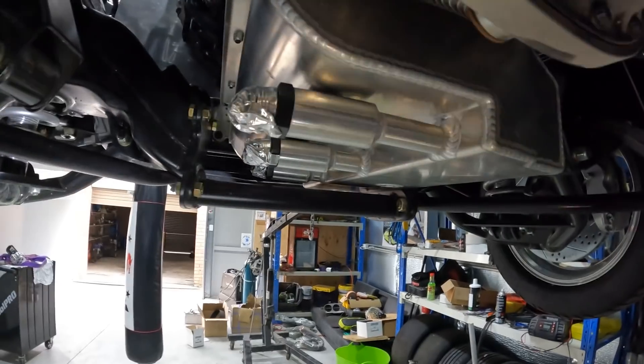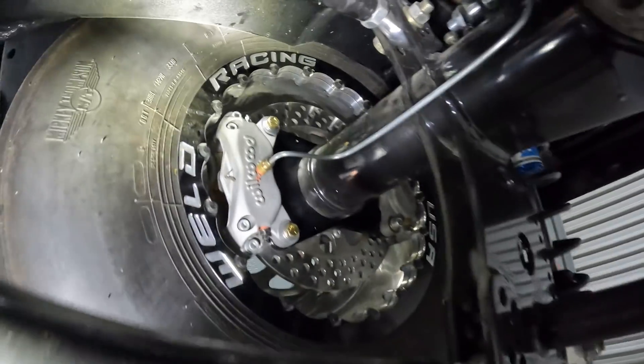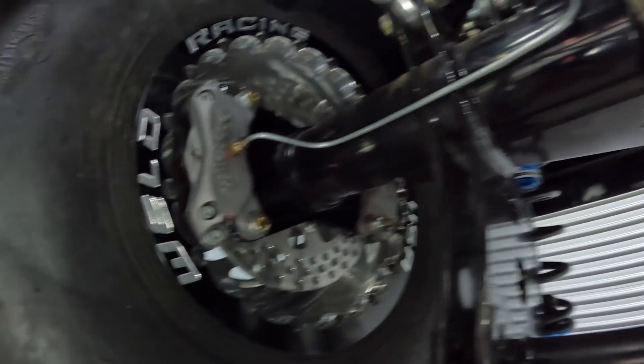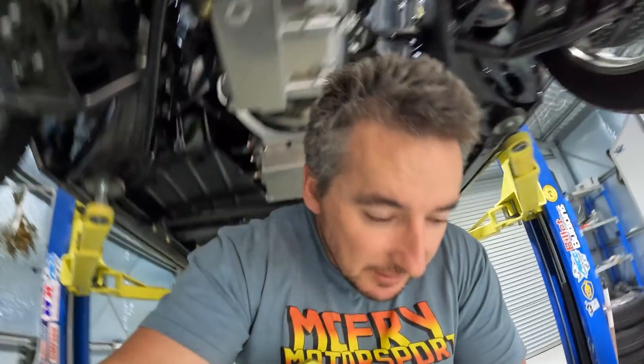Under here I'm just going to need some 90-degree fittings running over to the pump. For the drift brake, I've just got a line running up around here, and with the dual caliper setup the calipers are on the front for the drift brake with two hoses running down to the diff. It's a bit overkill having a drift brake on a drag racing ute, but I like to build my vehicles so they can be multi-purpose and do everything.